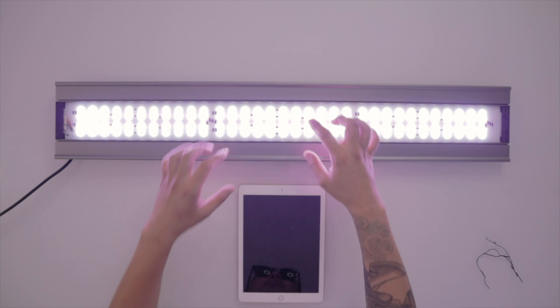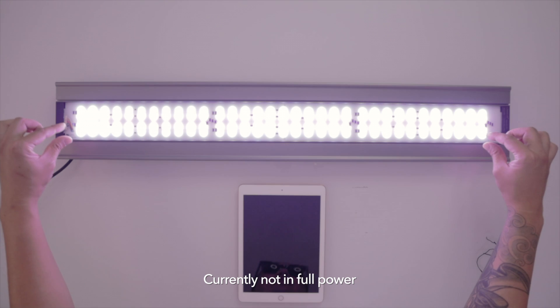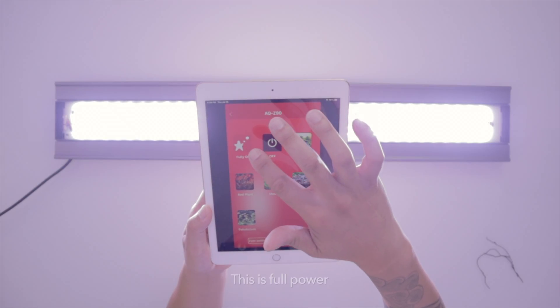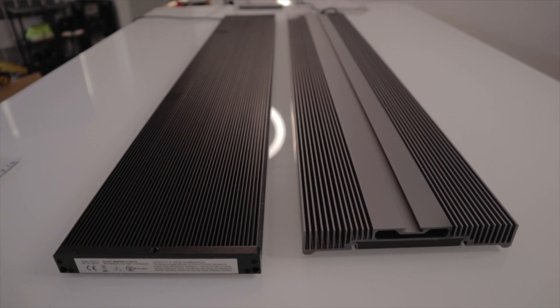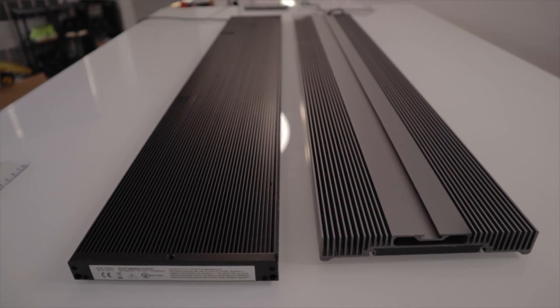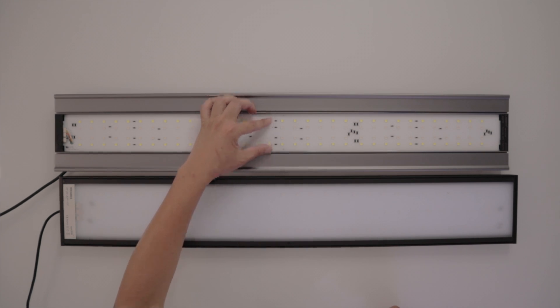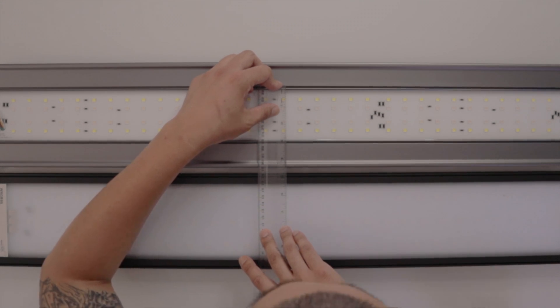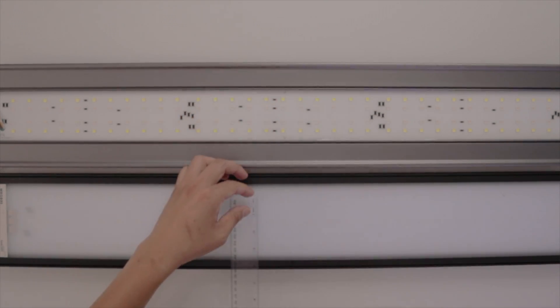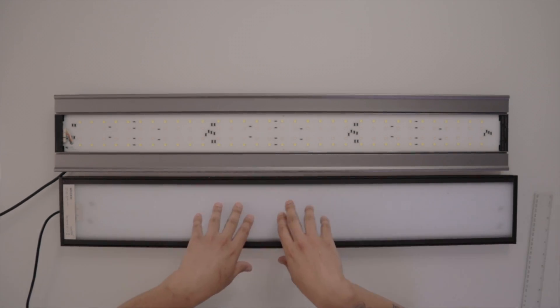The white LEDs are at the top and bottom and the RGB LEDs are in the center. Right off the bat you'll notice the Chihiros is a smidge longer in terms of the actual light bar. It's a little bit thinner — the Let's Star AQZ series is close to three inches wide, the Chihiros is about a little more than four and a quarter.